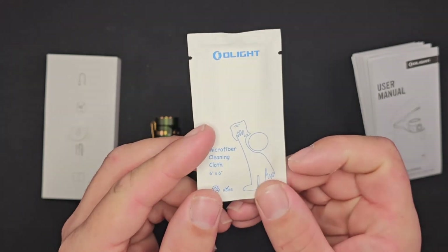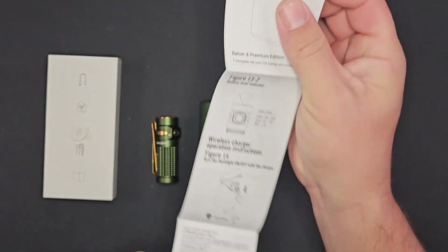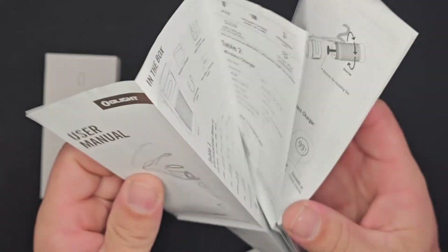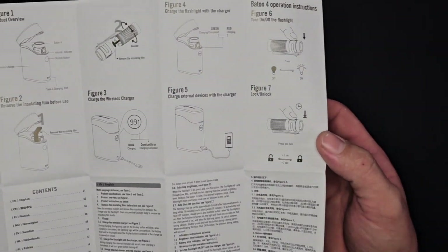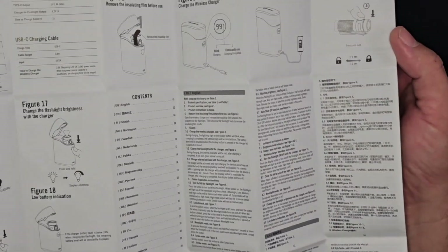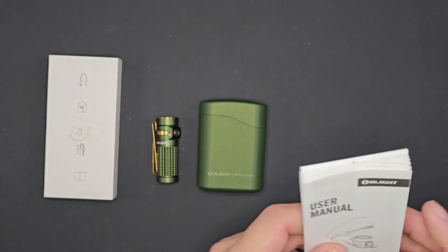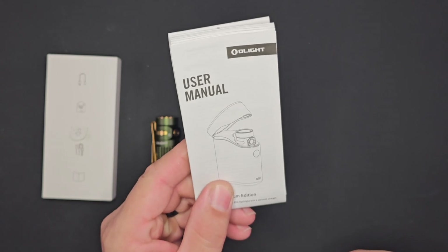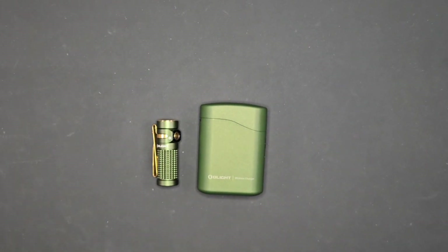Also inside the accessories pack you get your warning manual, an Olight branded microfiber cleaning cloth at 6 inches by 6 inches, and the user manual. This is a very comprehensive set of instructions that walks you through everything about your light, how to use it, how to use the case, and what each mode is compatible with.